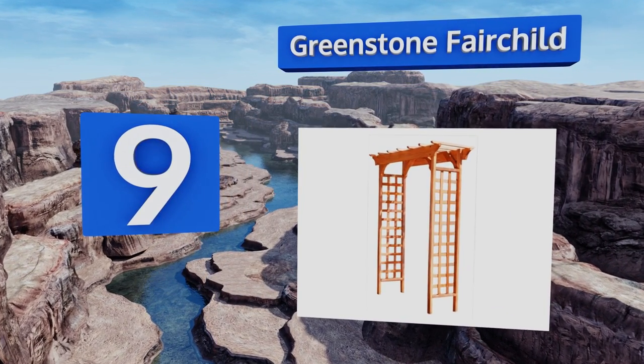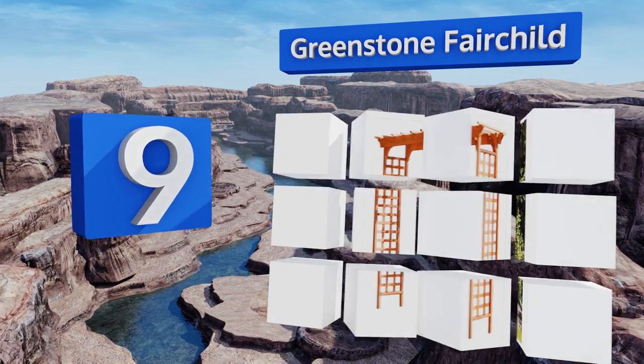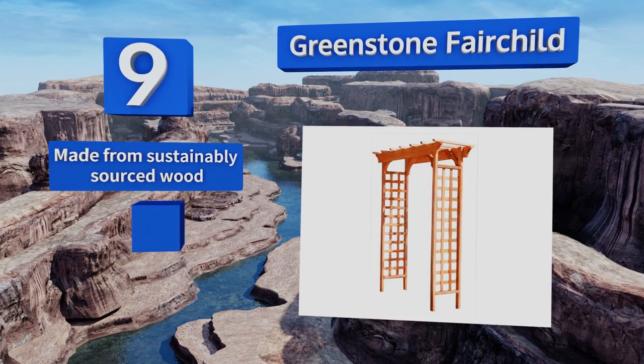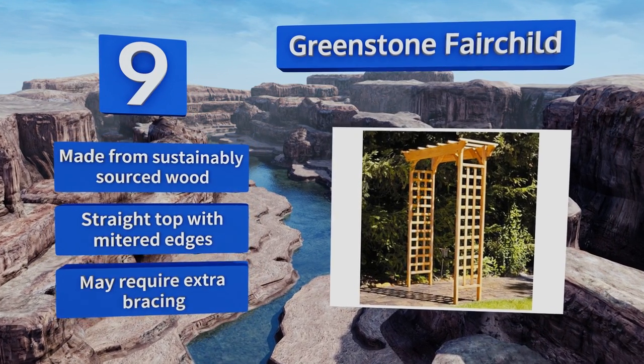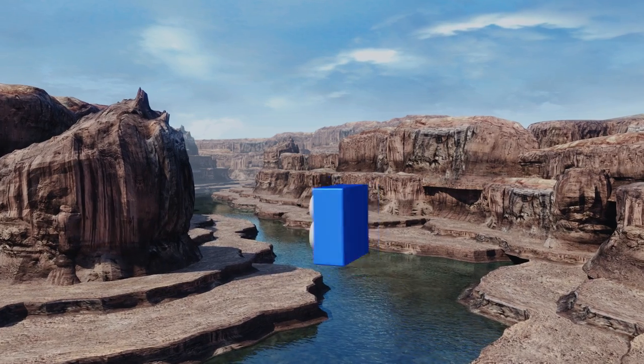At number nine, the Greenstone Fair Chart has a classic square side lattice pattern that's easy to grow dramatic vines over, but looks equally elegant when left bare. The side panels arrive pre-assembled and it has an all-weather stain to protect it from the elements. It's made from sustainably sourced wood with a straight top and mitered edges, however it may require extra bracing.